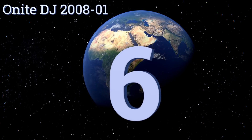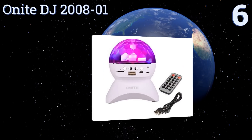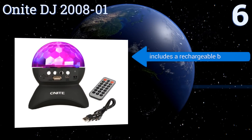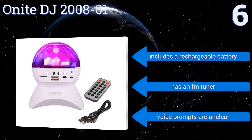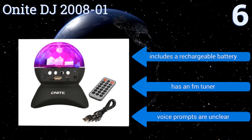At number six, available in black or white, the Onidj 2008-01 is a multi-purpose music-playing lamp with an auxiliary in, TF slot, and USB port. It also boasts a 33-foot Bluetooth range, allowing you to change the song or adjust the volume from across the room. It includes a rechargeable battery and an FM tuner; however, its voice prompts are unclear.